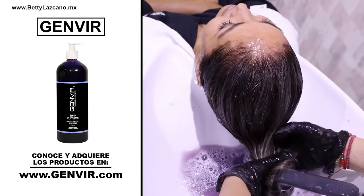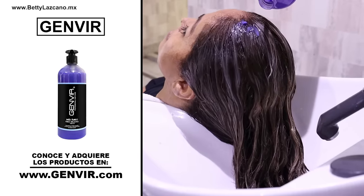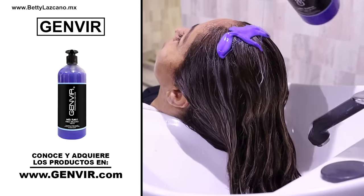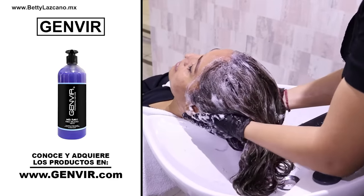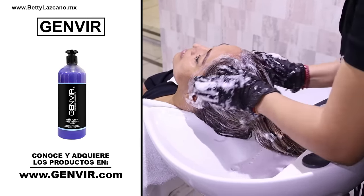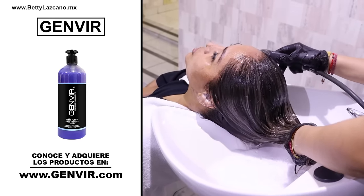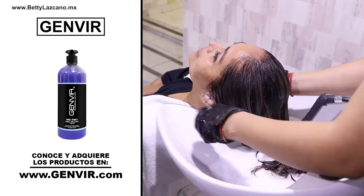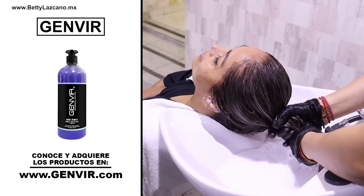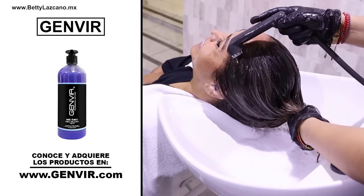We rinse with ample water, then eliminate the shade and platinum shampoo using Yenville's Blonde Bath. It is crucial to use the right products after bleaching for optimal results. If you desire your tones to perpetually appear beautiful, as though they have just come from the salon, it is essential to utilize appropriate products to replenish nourishment and moisture and consistently maintain the hair's appearance. To correct the color, we will be using the intense blonde mask.